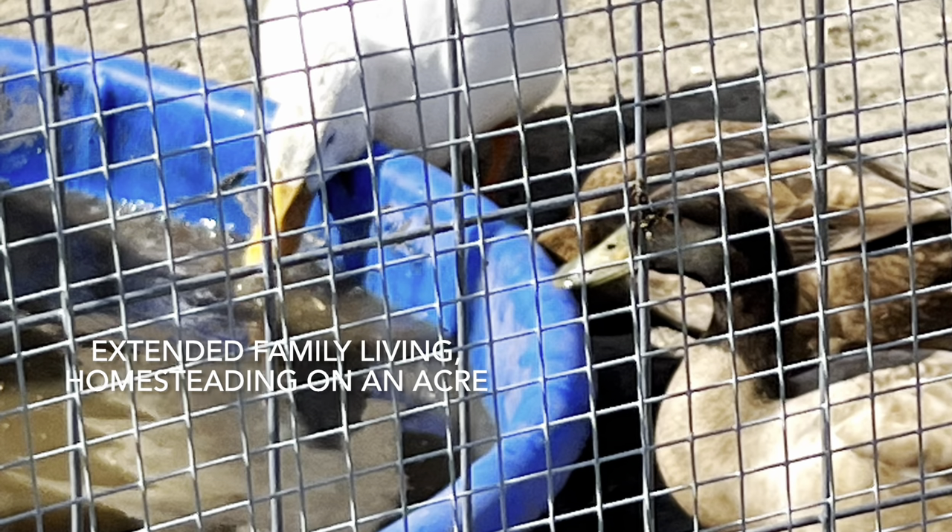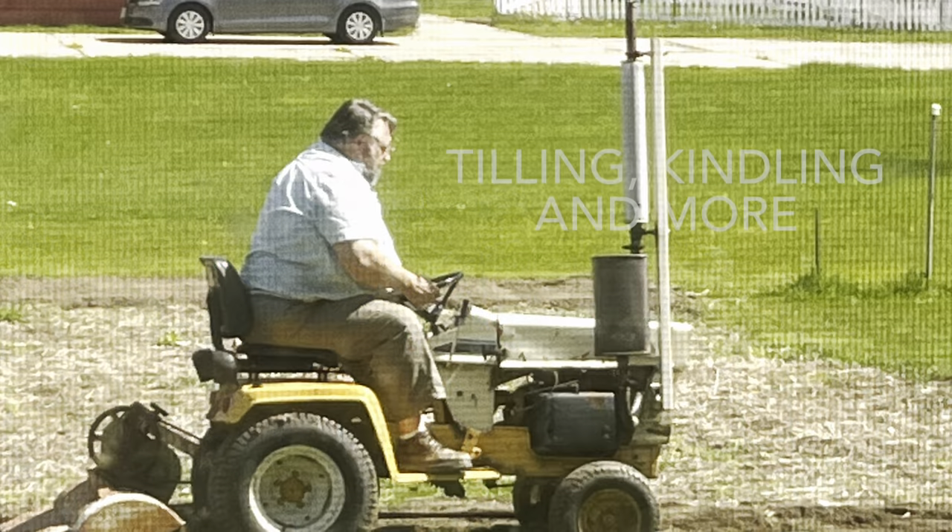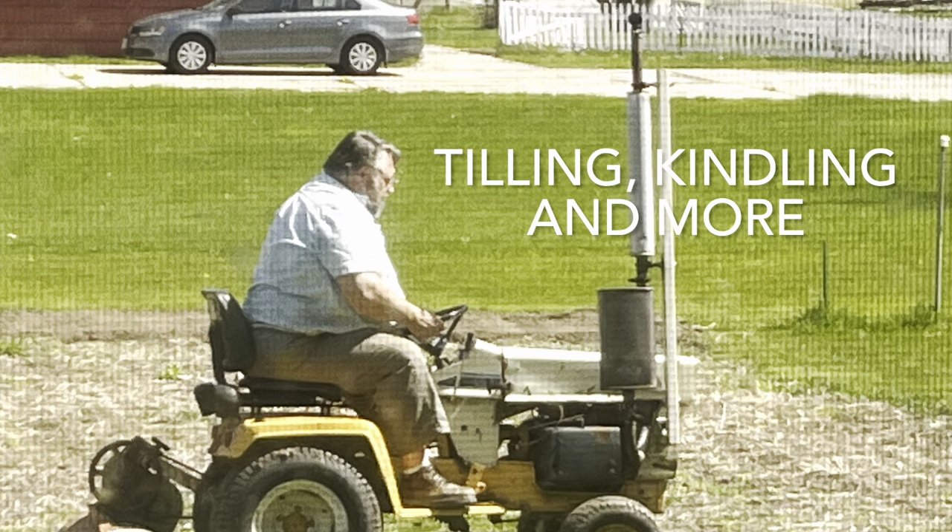Welcome to Extended Family Living, Homesteading on an Acre. This week's episode: Tilling, Kindling, and More.